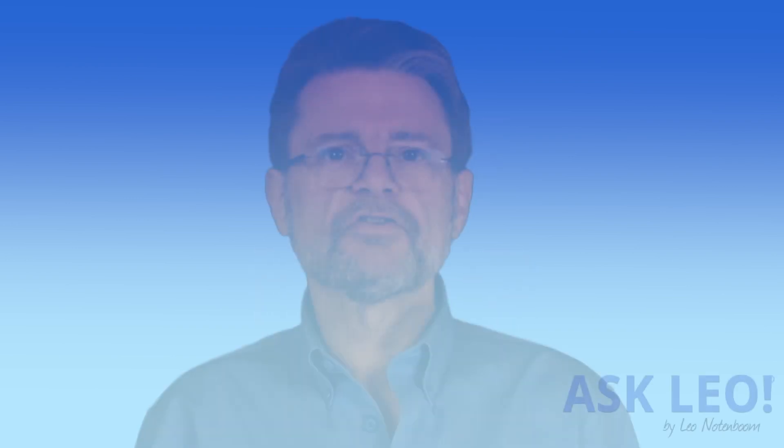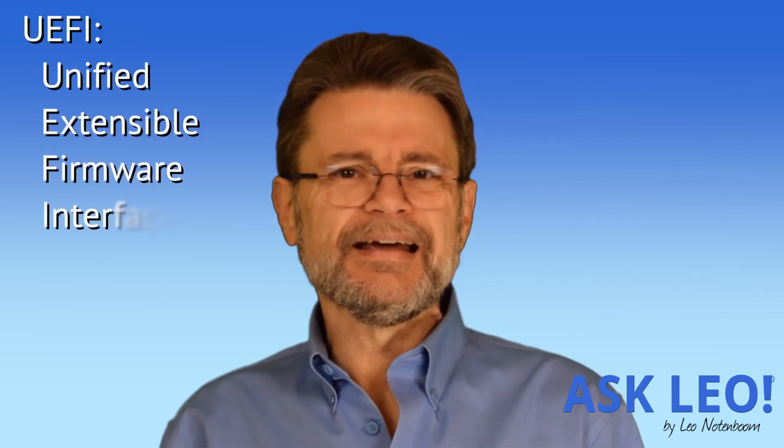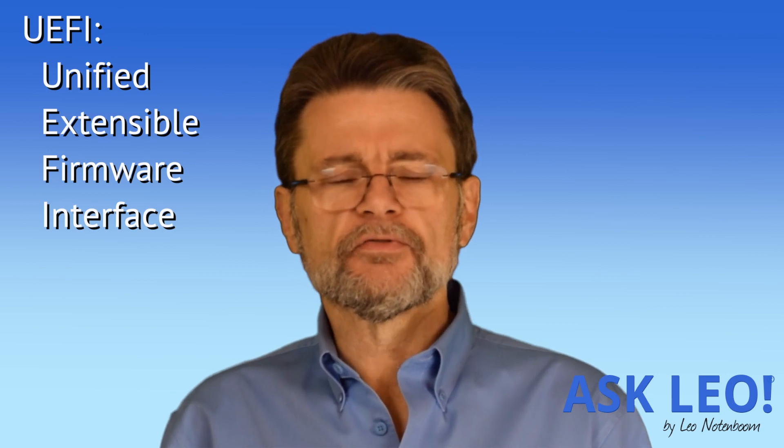Hi everyone, Leo Notenboom for Askleo.com. One of the really common frustrations I hear from people are their attempts to reboot their computer from something other than its internal hard disk — CD or DVD, or more recently USB sticks. The issue is with newer machines that come with what's called the UEFI BIOS replacement.